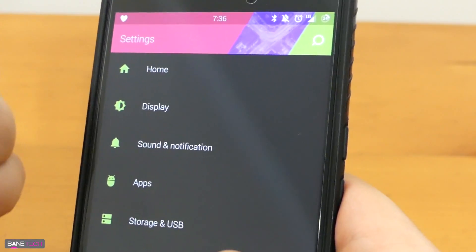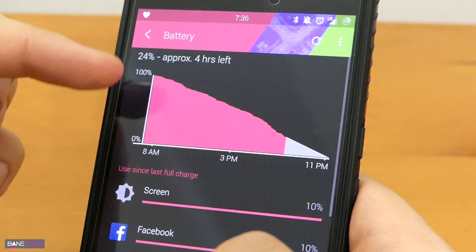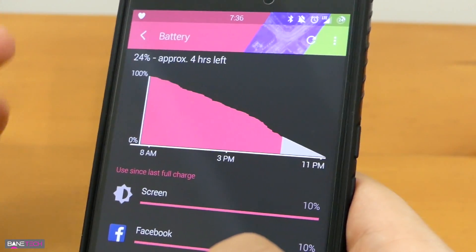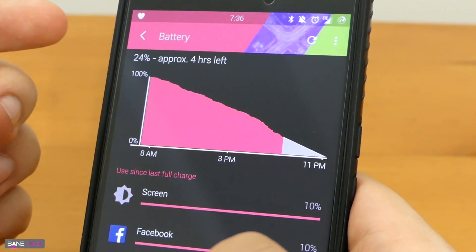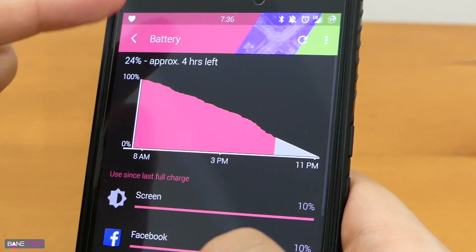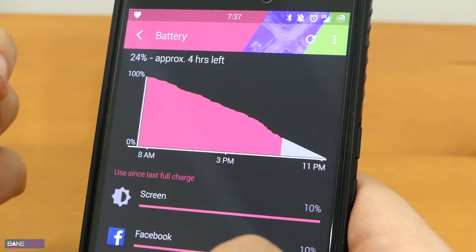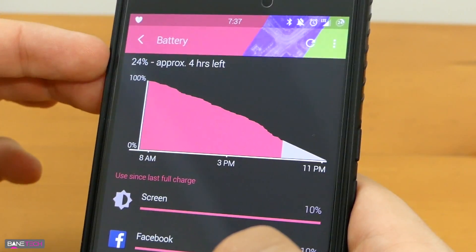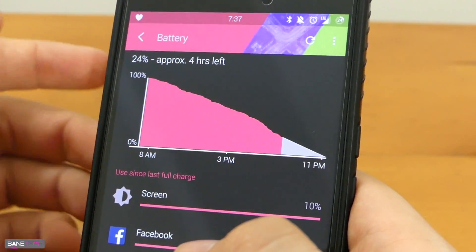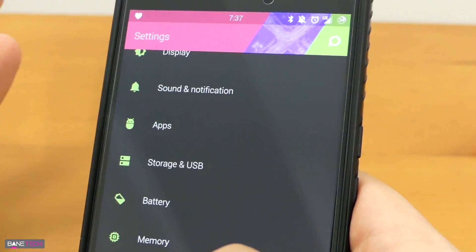This ROM has run really well for me. Battery life isn't as great as what I've experienced with other ROMs, but it's not terribly bad. I'm at 24% and it says I've got four hours left. I took it off the charger around 7 or 7:15 AM and it's currently 7:37 PM, so that's over 12 hours of battery life. There wasn't a moment today where Android Doze kicked in because I was out and about on a flat surface. Normally battery life is actually better than what you see here.